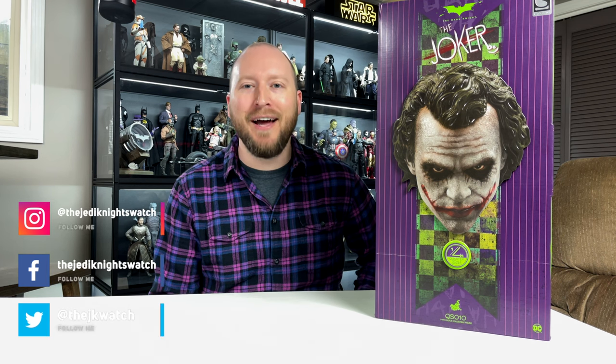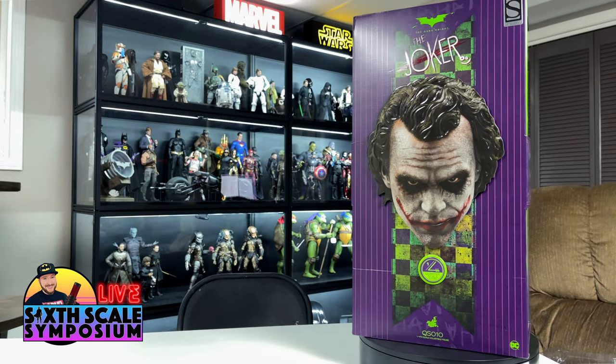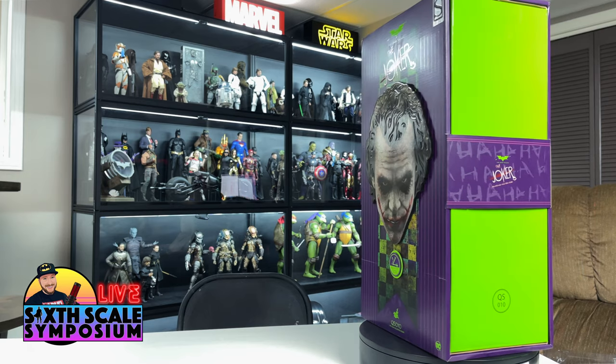Hey everybody, welcome back to the Jedi Knight's Watch. My name is Graham and today we're getting back to Hot Toys unboxing and review videos, but instead of 1/6 scale we're going back to quarter scale. Before we get going, I want to invite you to like this video, subscribe to the channel if you haven't already, and ring that bell. I also do live streams on Monday nights at 8:30 Central — come join, it's a lot of fun.